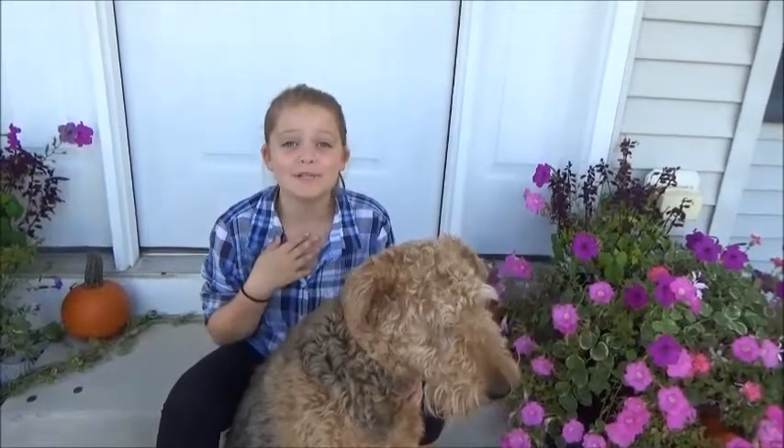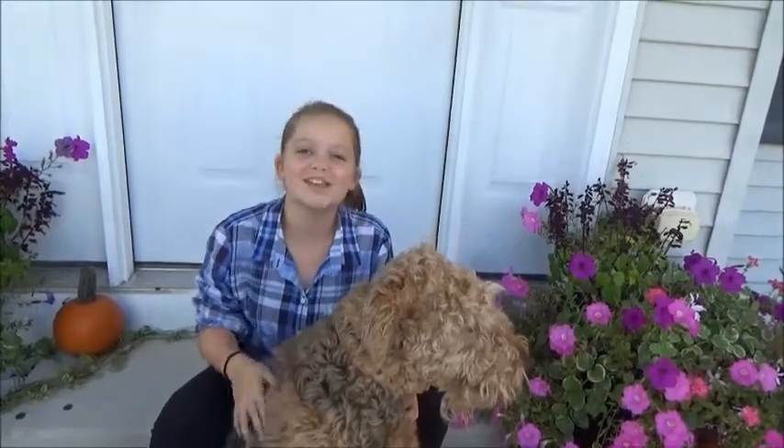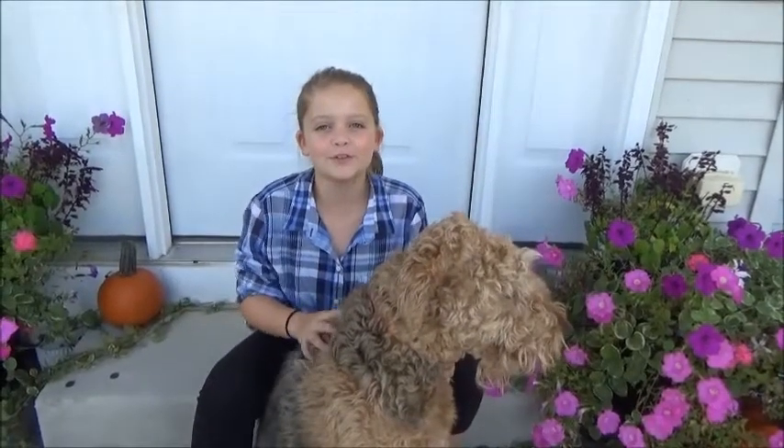Hi Robin, this is Jennifer calling from Chonk Jr. I received Allison's application and I just wanted to introduce you. Hi everyone, my name is Allison Hare. I am 10 years old and I am in 5th grade at Windham Elementary in Orchard Park.